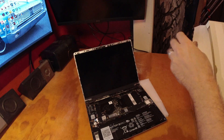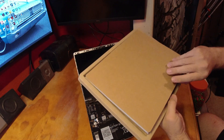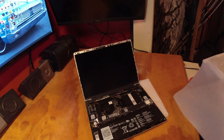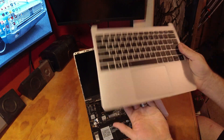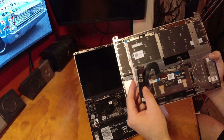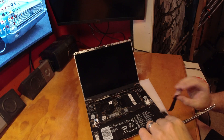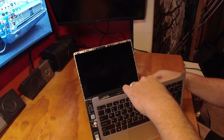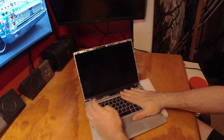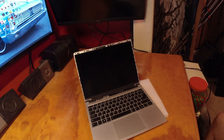That tore terribly. Alright, more cardboard packaging. Here it is. Looks like we get a single ribbon to connect everything. Looks like we connect it right here. Alright, that's on for now — we'll secure the screws when we flip the thing over.